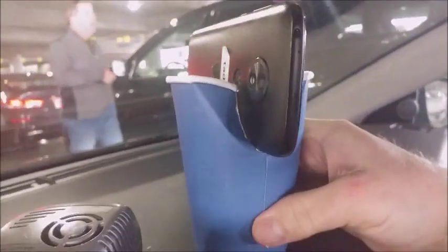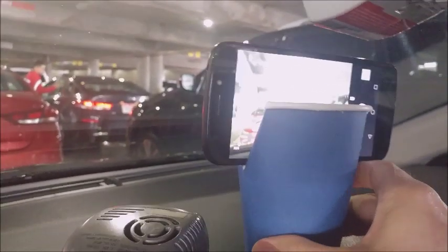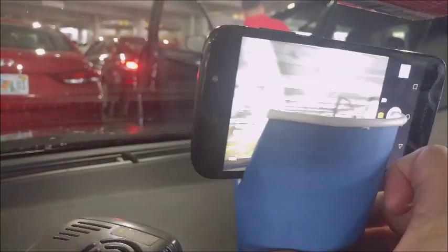You just take a coffee cup, tear down the sides, and stick it in there. Get your angle right. You can make your adjustments by adjusting the tear, and you've got room to make it play. One of the tricks was folding these corners back so that the camera can actually get a shot clear of the cup. There you go.